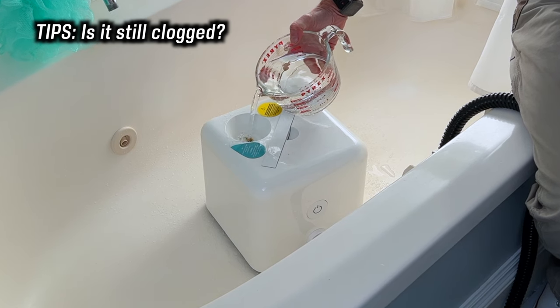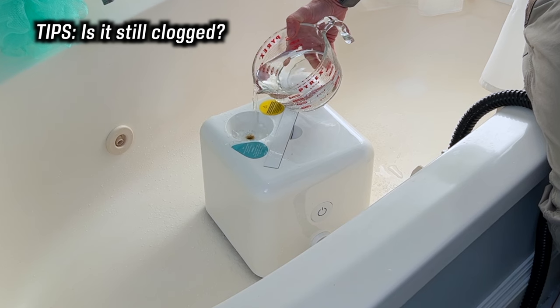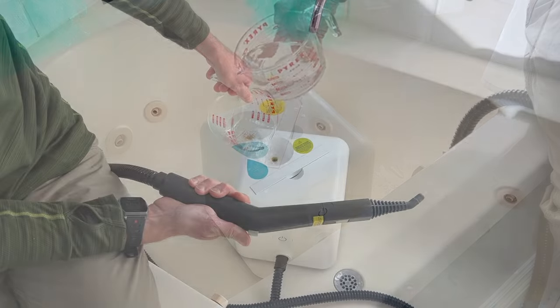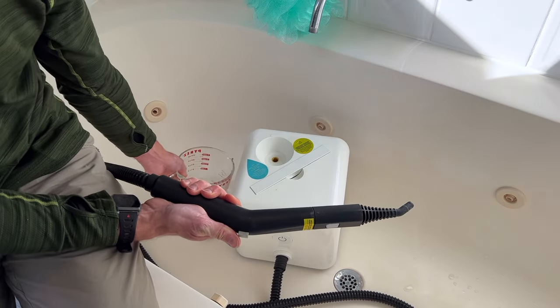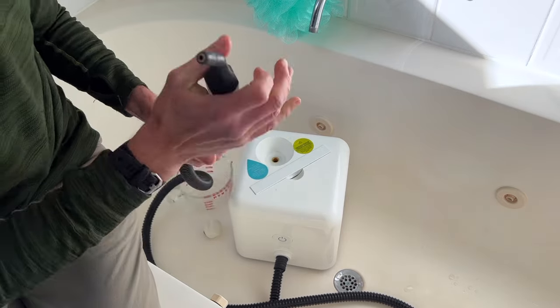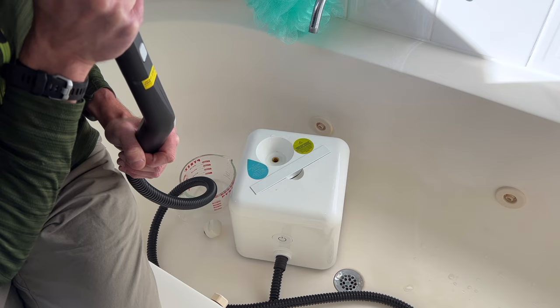One way to check whether the clog is cleared without turning on the steamer is to take notice of how quickly the water goes in. If it drains in slowly with the trigger depressed, you'll need to repeat the descaling process again. Another trick: with a little water in the tank, depress the trigger and blow into the end of the wand. If you hear bubbles or a bubbling noise, the clog is cleared.